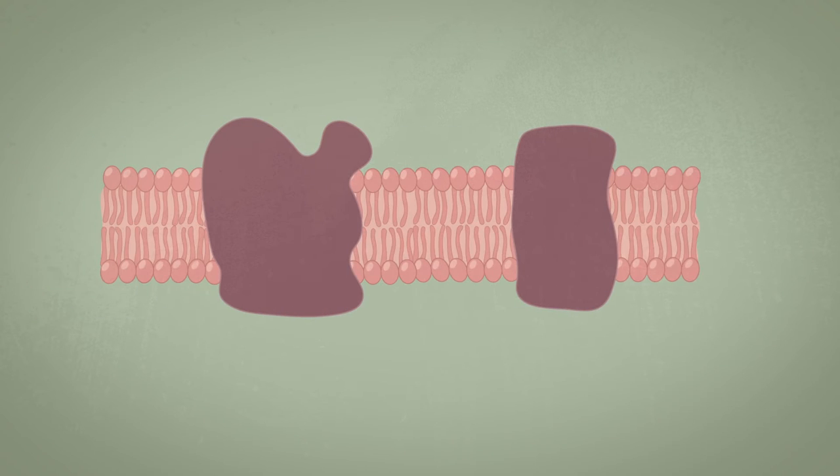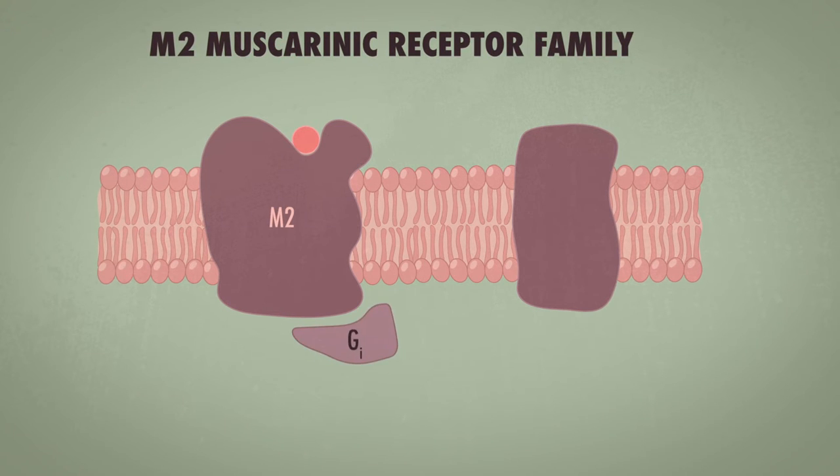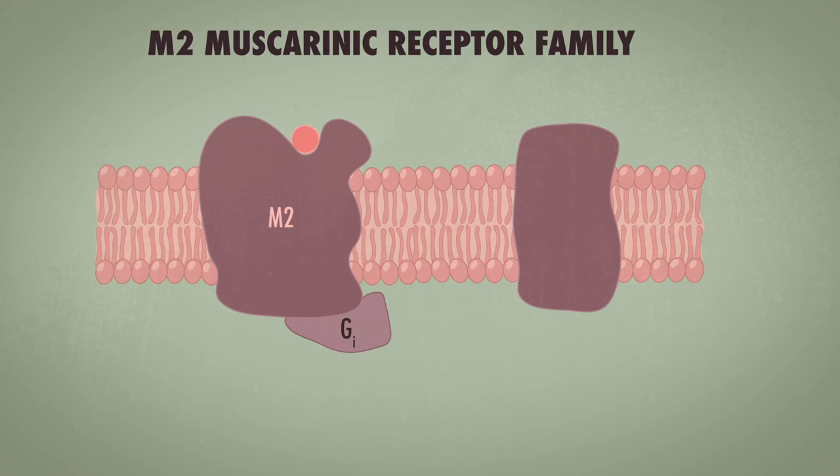This diagram shows the M2 muscarinic receptor family and how that works in a little bit more detail. The muscarinic receptors are coupled to G proteins, which are on the inside of the cell. Recall that these are present on the heart.